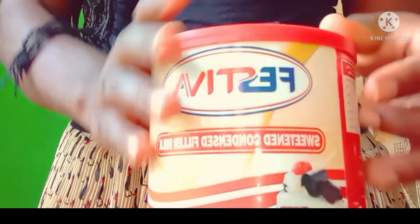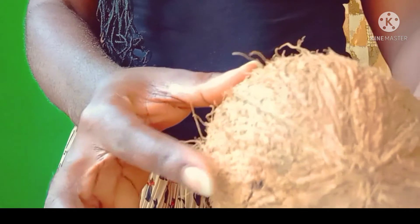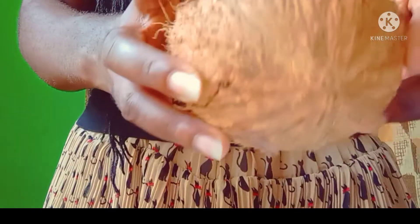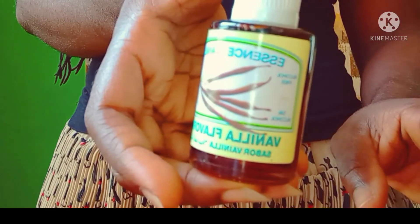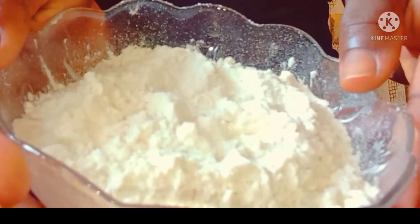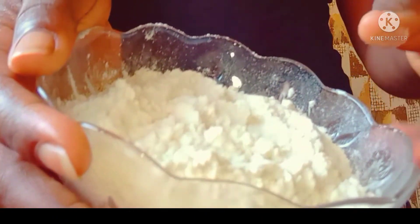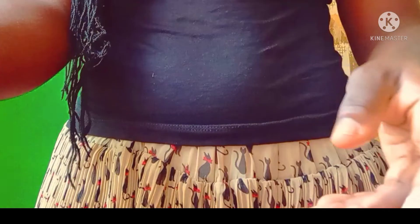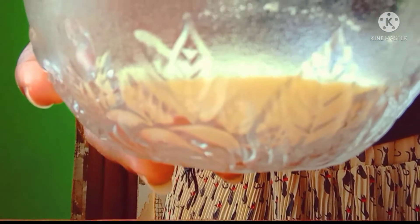Hello there, welcome to my channel. In today's video I'm going to be teaching you how to make your own coconut ice cream at home. I'm going to be listing the products I'll be using: condensed milk, vanilla essence, coconut flour, soft flour, powdered milk, and sugar. Stay tuned and watch this video to the end.